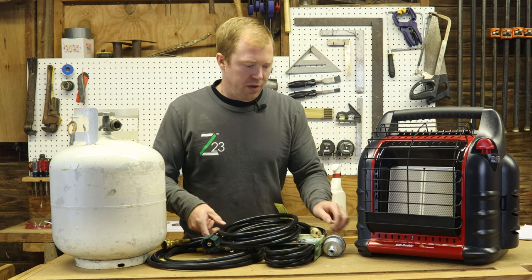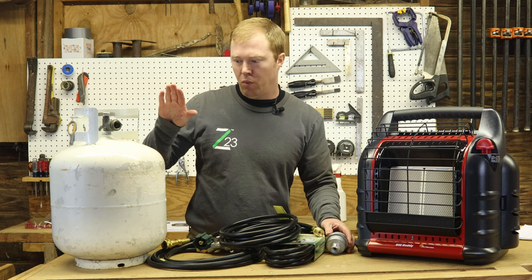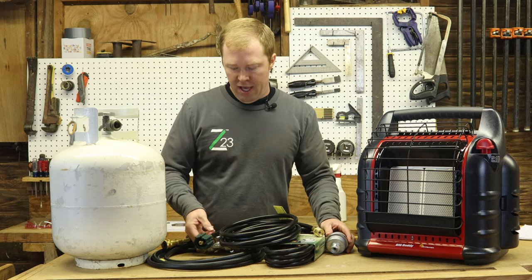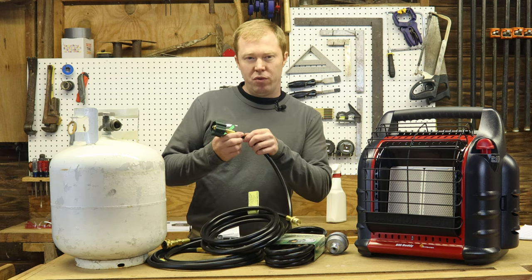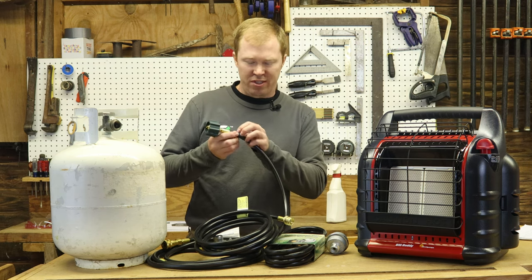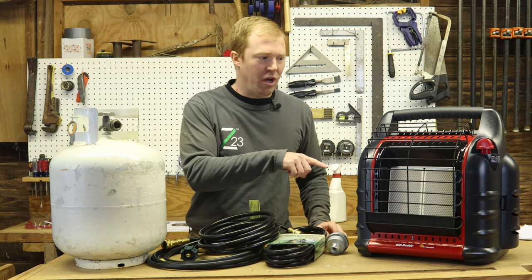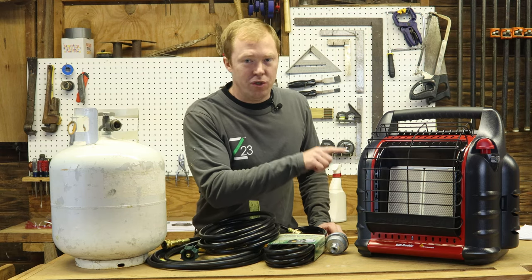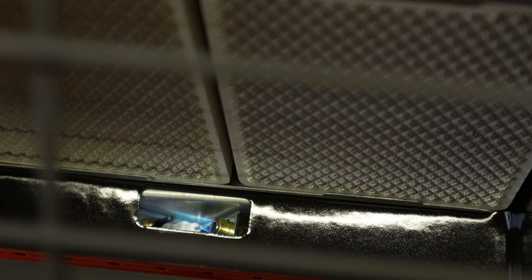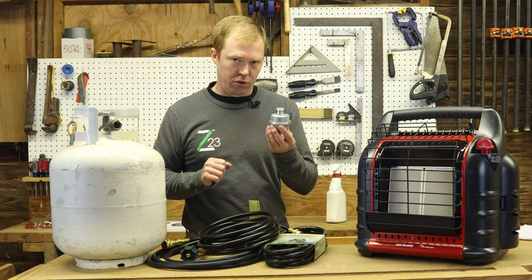First off, the filter is needed because these are all high-pressure propane, and when that high pressure runs through these hoses, it'll make them shed some oils and grime. You don't want that grime and oil to get into your heater because it'll plug the little orifice on the pilot line. That's where the filter comes in.